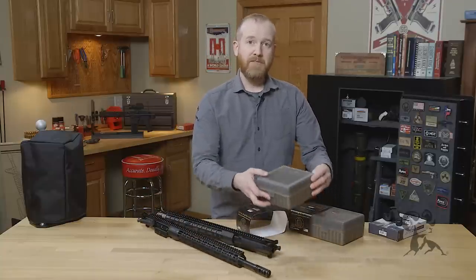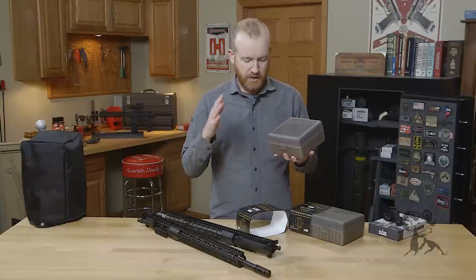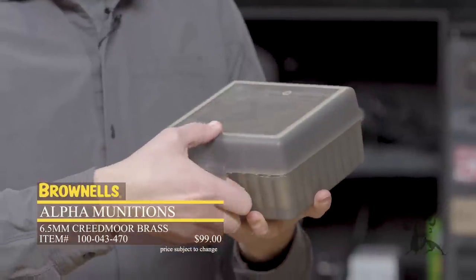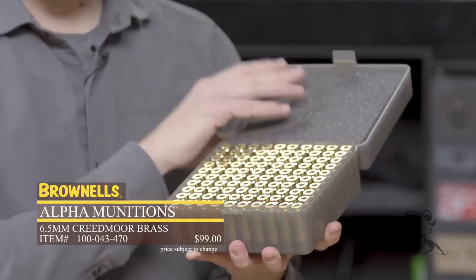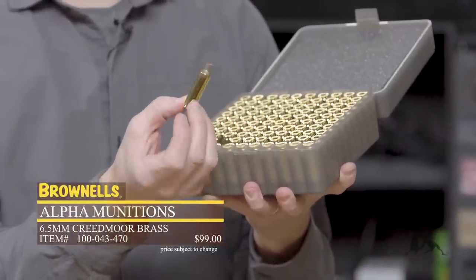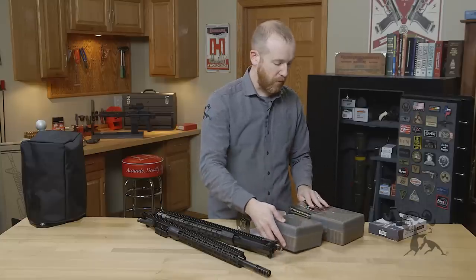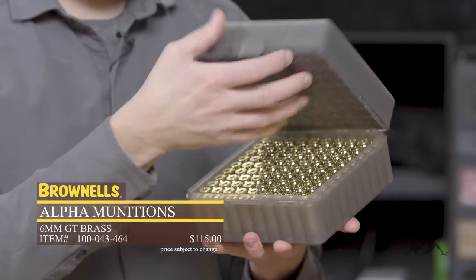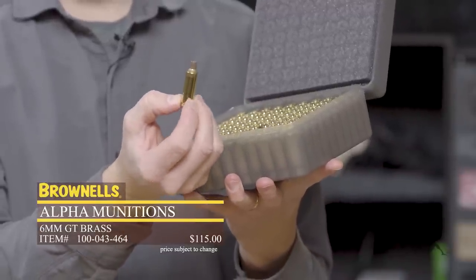Then a new brand for Brownells: Alpha Munitions. They focus on precision rifle cartridges, a lot that you see in the PRS scene. Right here we've got 6.5 Creedmoor — they also have 6mm Creedmoor. It comes in this nice large foam-padded box, so you can use it for loaded cartridges afterwards. It's not in a loose cardboard box, so pretty handy. There's the brass case with their own stamping on it. They also have 6mm GT, which comes in the same nice padded box — really good looking brass from Alpha Munitions.